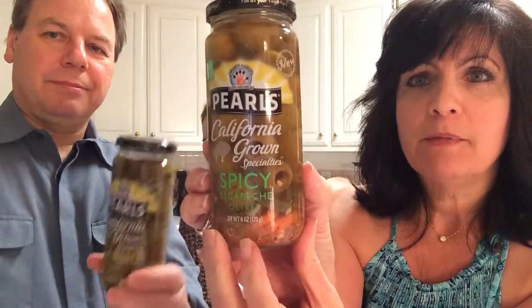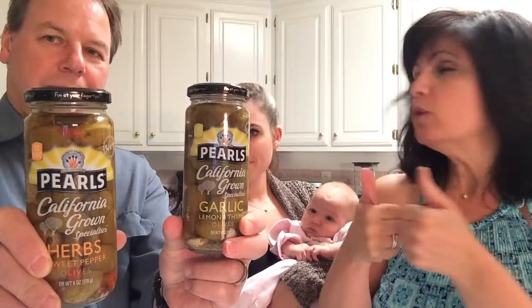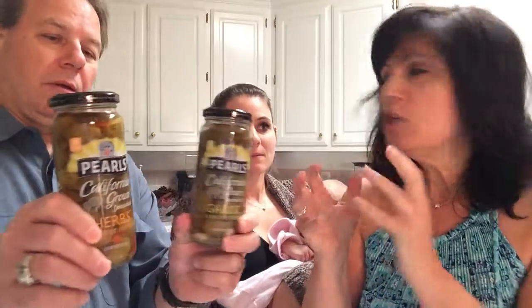These new Pearl Brand California Grown Specialty Olives are available at supermarkets nationwide, and there's also a store locator on their website at www.olives.com/finder. These are really, really good. You can find them on Facebook at www.facebook.com/pearls — P-E-A-R-L-S — olives. Scott got the herbs and the lemon garlic — I give them two thumbs up. They're really, really good. Great appetizers with cheese and crackers. Thank you to the Musco Family Olive Company for sending me these Pearl Olives. Thank you guys, bye!